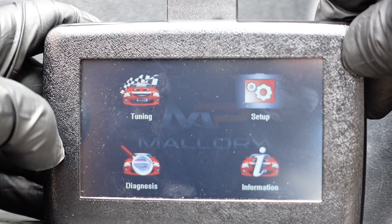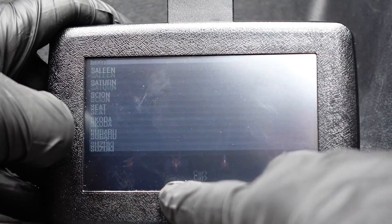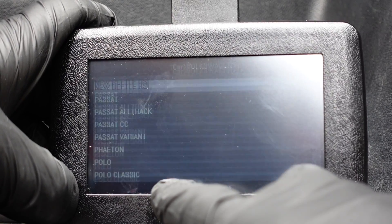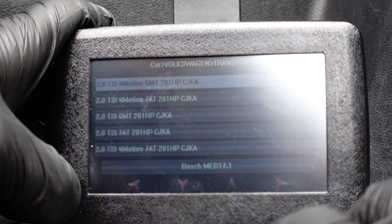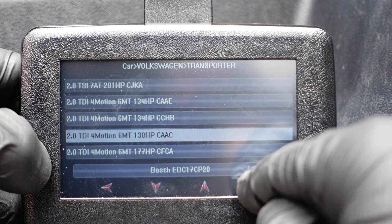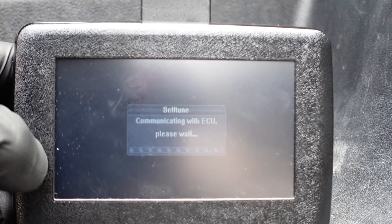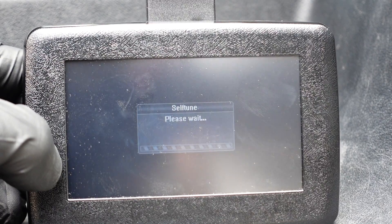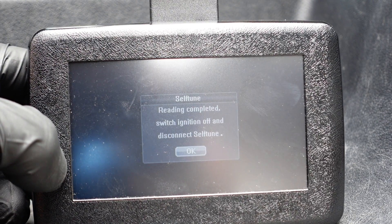You'll then get to the main page. Select Tune-In, then select the manufacturer and model of car you have, followed by your engine type. A confirmation message will appear — click Yes. Confirm that your ignition is on and then just wait. The device will be reading the stock file, which will then be loaded onto the Self-Tune.